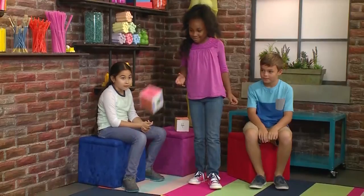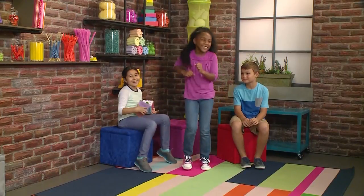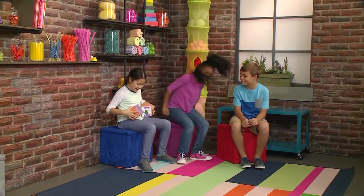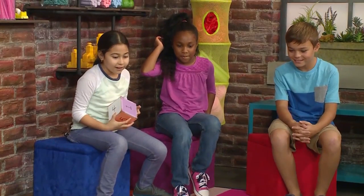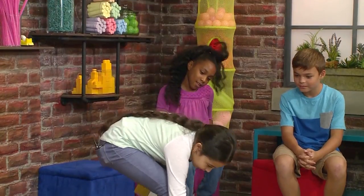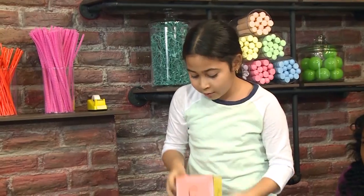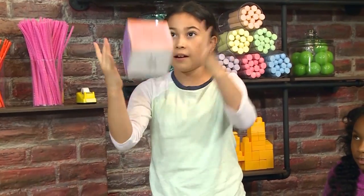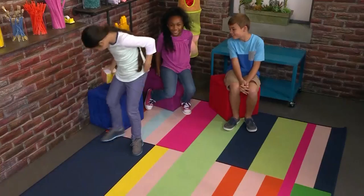Your turn. Run in place — one time! Your turn. I'm going to do it — roll the action die. Spin around. I love spinning around. Let's see how many times I have to spin around. Four! Let's do it!